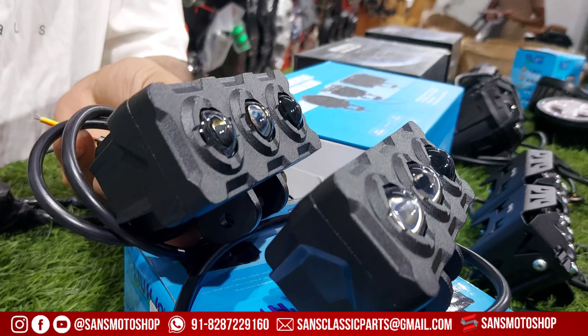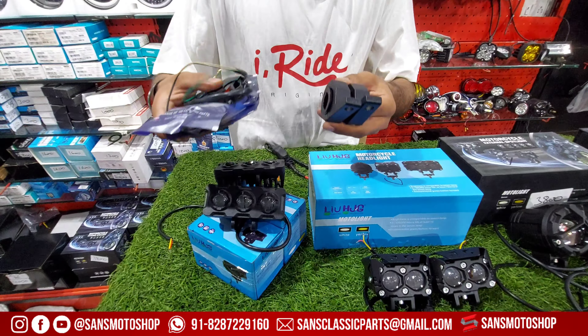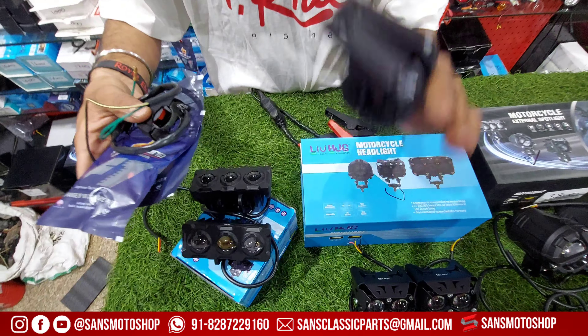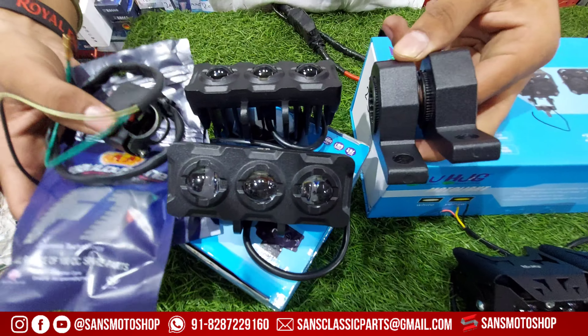Only 2000 Rs — if you compare with the market value, it would be around 27,000 Rs with switch and fitting. With mount, you will get two mounts of very good quality, BSDDP brand, with the best switch quality — only 2000 Rs.